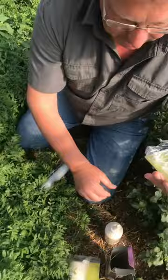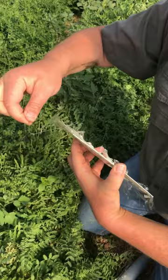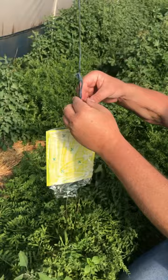It comes with a wire hanger. Just push the wire hanger through the card — there's a little bend just to hold it. Then what you do is you hang your card so that it's about half a meter above your crop.